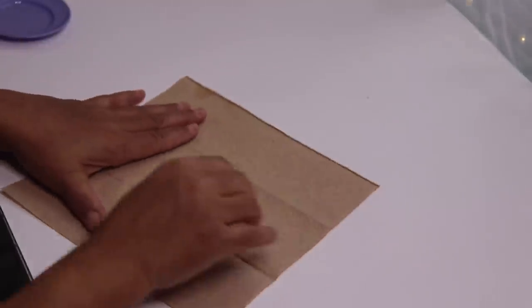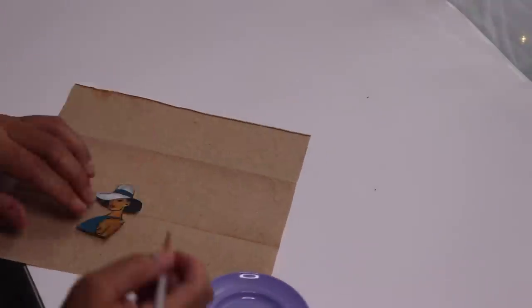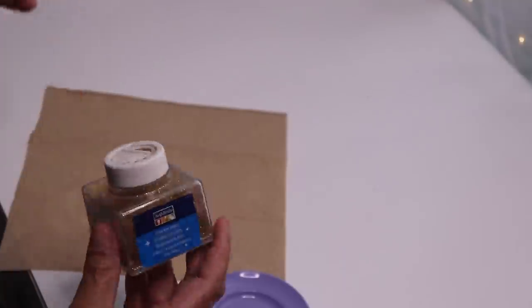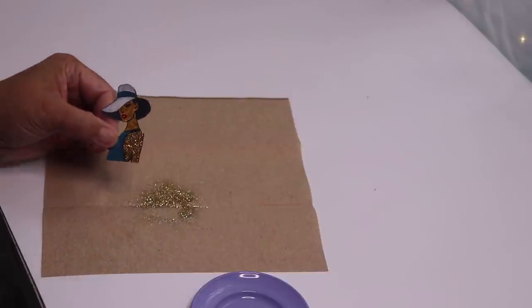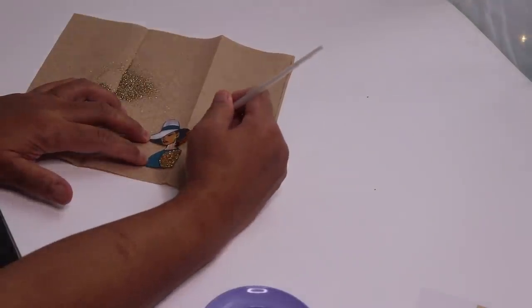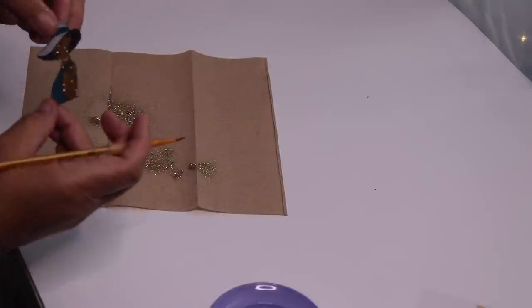So now all you want to do is go over all your colors with glitter. Add some Mod Podge. To add the glitter is really simple — just brush the Mod Podge on the space that you want to color with the glitter, and then sprinkle the glitter on top. Sprinkle that on and you'll see if you have any little places that you missed.